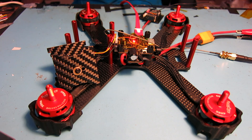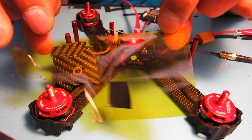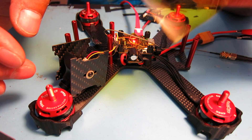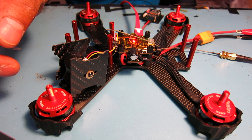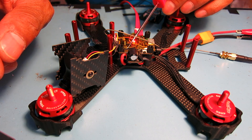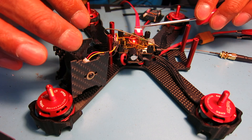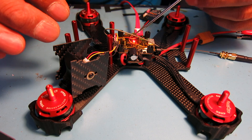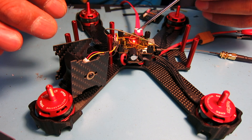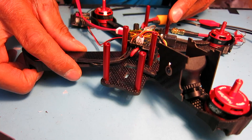This time I used some Kapton tape — it's just this yellow insulating tape. It sticks pretty well, can be peeled off, and can be heated up. I use it on my 3D printer for the print bed when printing ABS plastic. I cut a square of Kapton tape and put it on top of the wires to immobilize them so they don't get pulled off the solder tabs, which are very minuscule on this flight controller.